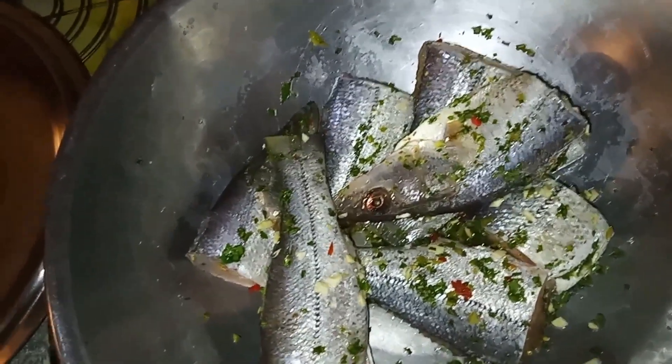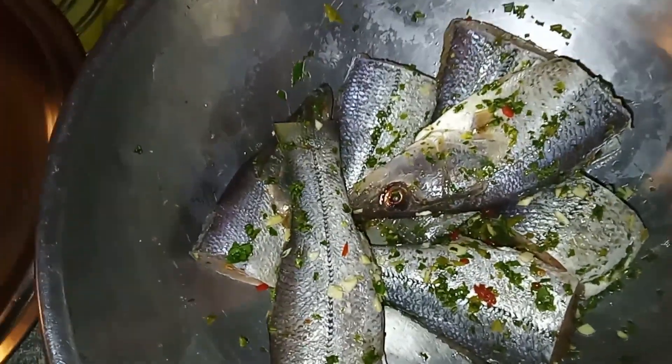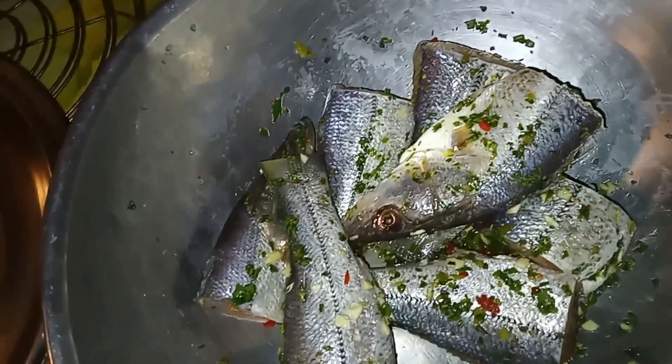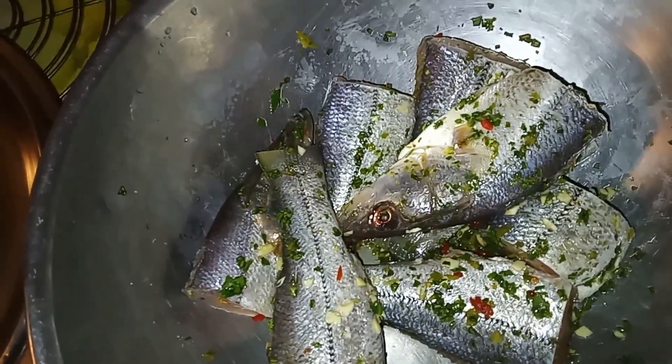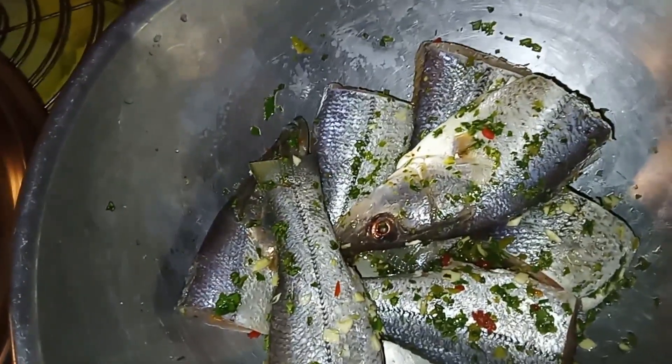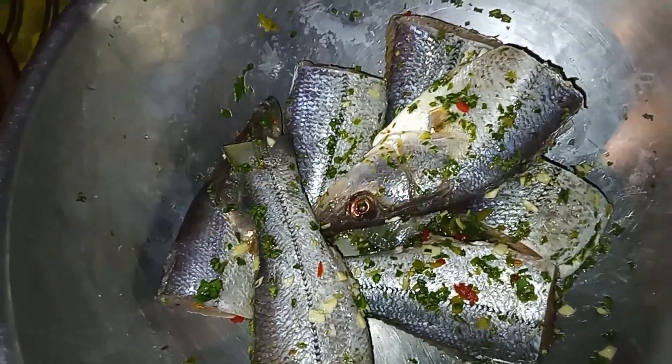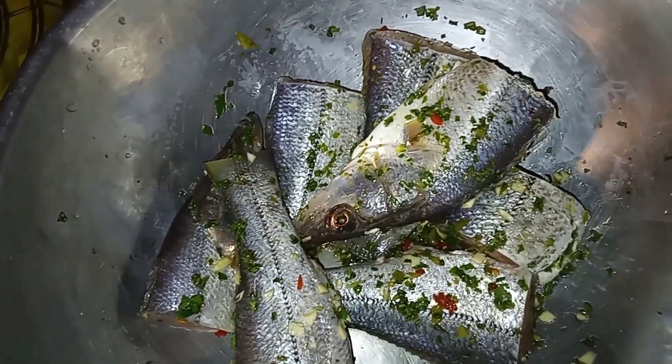Hi, good day guys! Today we're making curried fish. I think my dad said this is boshi. It's seasoned with shadow bani, garlic, pimentos, and salt, and we're leaving it here to marinate for a little bit, and then we'll fry it and curry it.